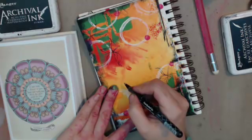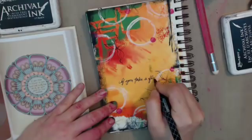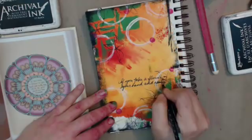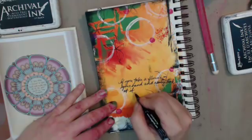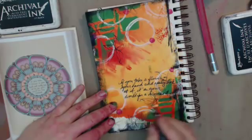All right, hold on — not watching the chat for a second. I gotta be careful I don't write slanted. 'If you take a flower in your hand' — so: 'If you take a flower in your hand and really look at it, it's your world for a moment.' And I'll write Georgia O'Keeffe.